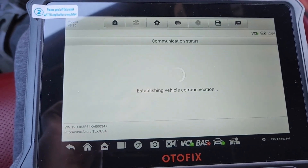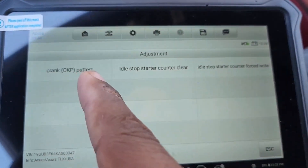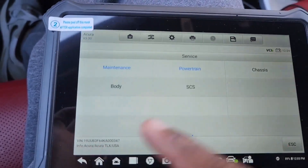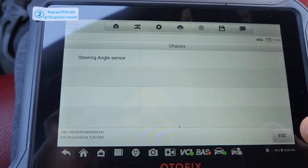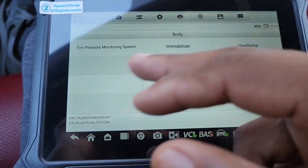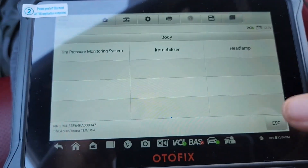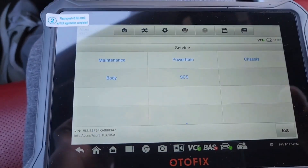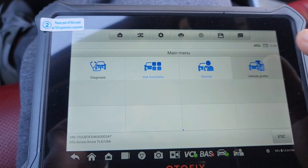It's establishing the connection — for the valve, it shows crank pattern, idle start down to clear, idle start down to force. Then we have chassis: steering angle sensor, that's for the wheel speed sensors to reset those, tire pressure monitoring system, immobilizer, and headlamps. Then we got SCS — not messing with that — and then vehicle profile.